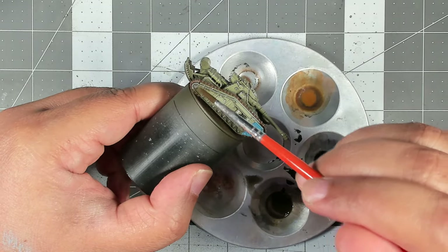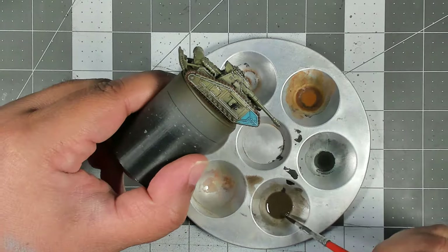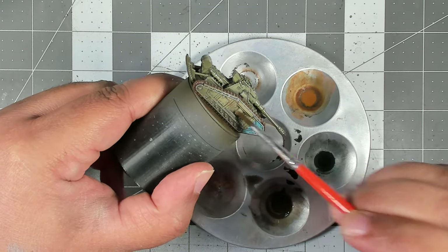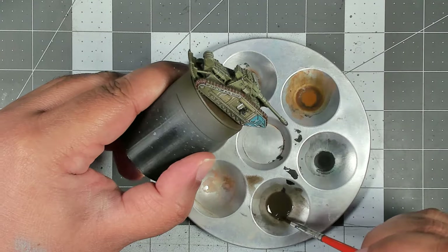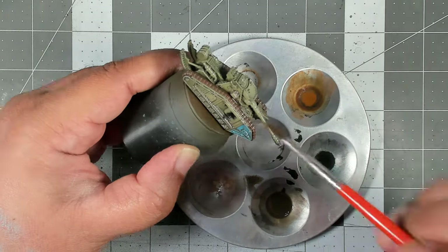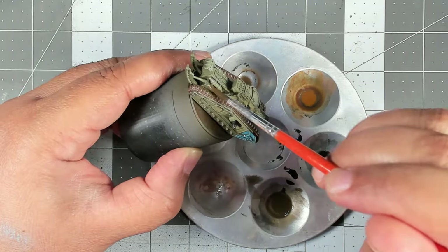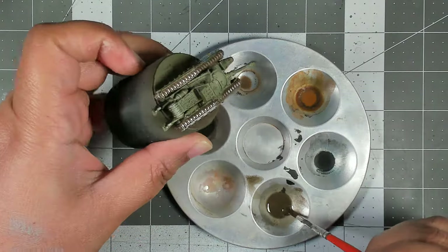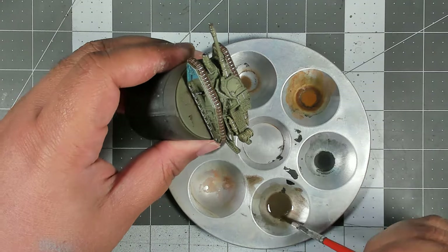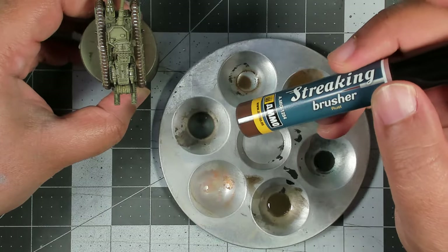Now all we're going to do is slap this all over the tank. You don't want your brush to be crazy overloaded — if you notice pooling anywhere, similar to contrast paint, you can move the pigment around. We just want to go over the entire surface of the green plates; we'll leave the tracks alone for now and hit those with a different color.